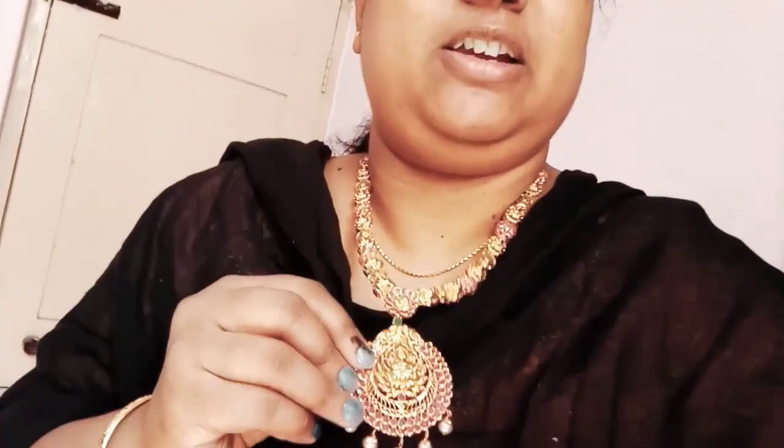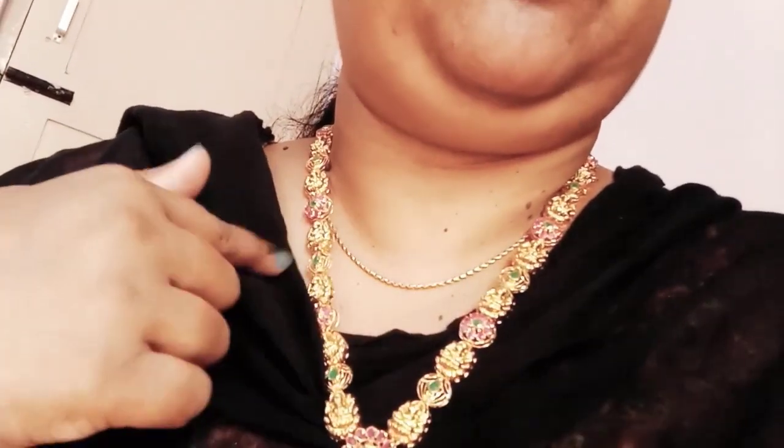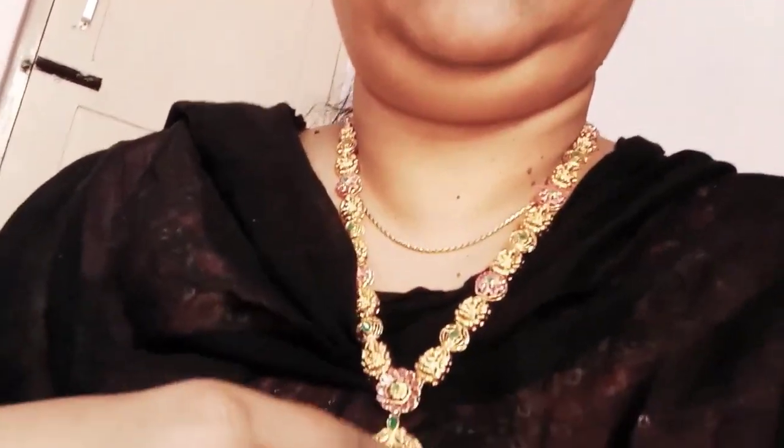This is going to be full of Lakshmi. This is great. Okay friends, I have a long chain design with stones and a Lakshmi pendant, and on the side it has a small design.